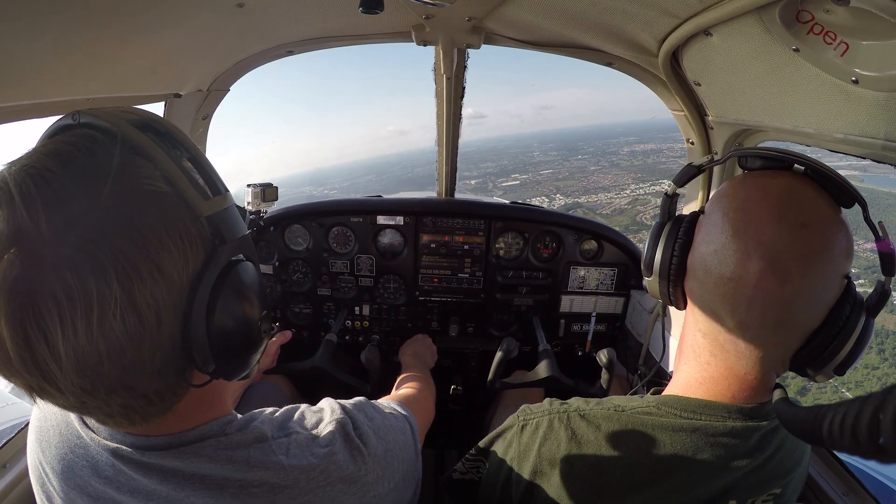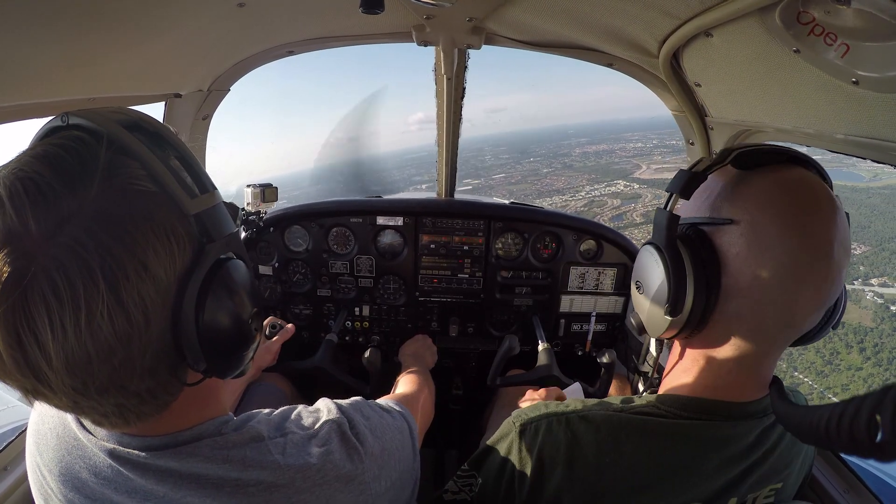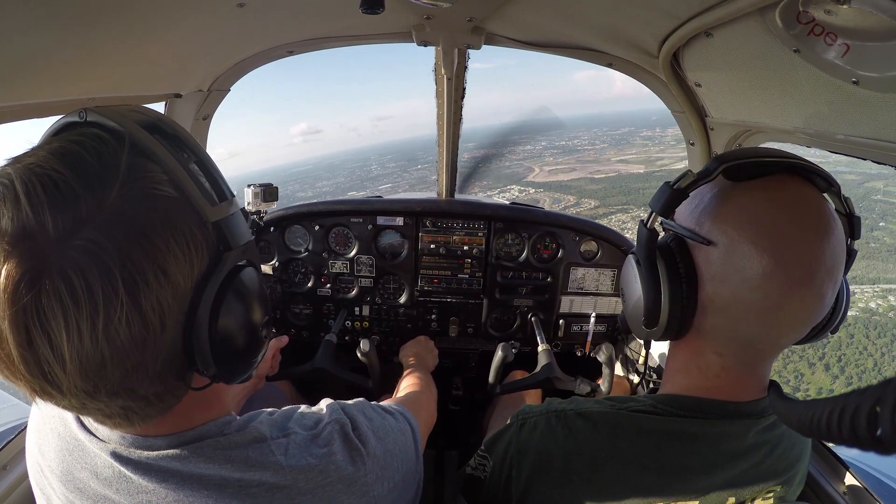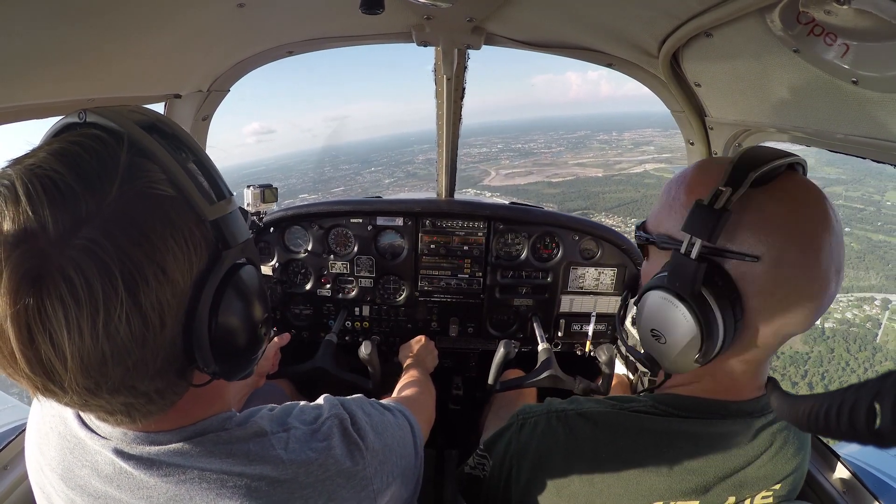So for starters, we're going to go ahead and go over our basic six-pack — and unfortunately that's not a six-pack of beer. It's the six-pack instruments that we use in the airplane, the six most common instruments we're going to be referring to.